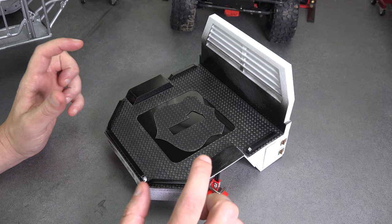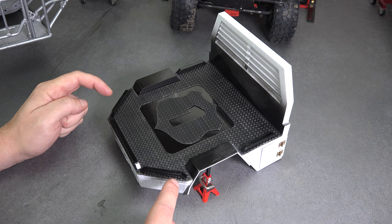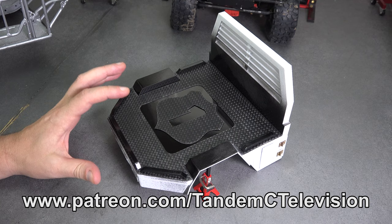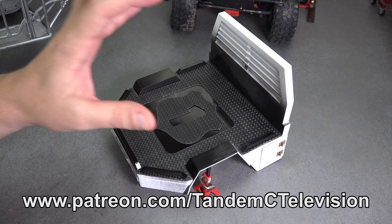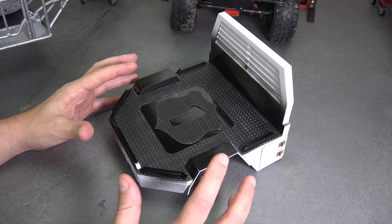The last thing I want to talk about this week is the flatbed for the Highway One Crawler. We've been working on this and it's filling two roles: one, it's going to be the bed for the Highway One Crawler, hopefully a really nice one when it's done. But it's also the prototype for a production bed that I'm going to be selling in the online store.